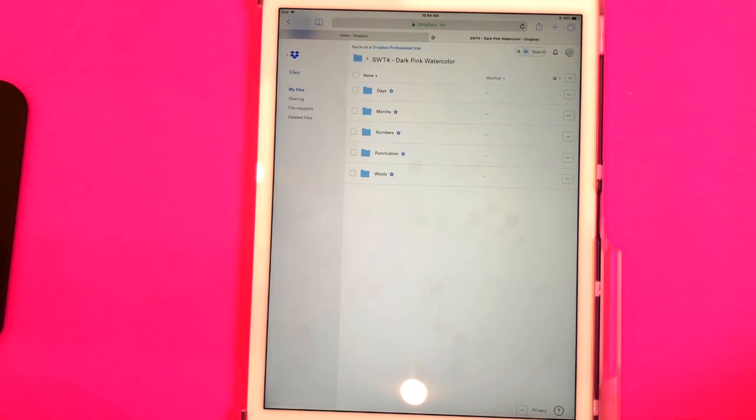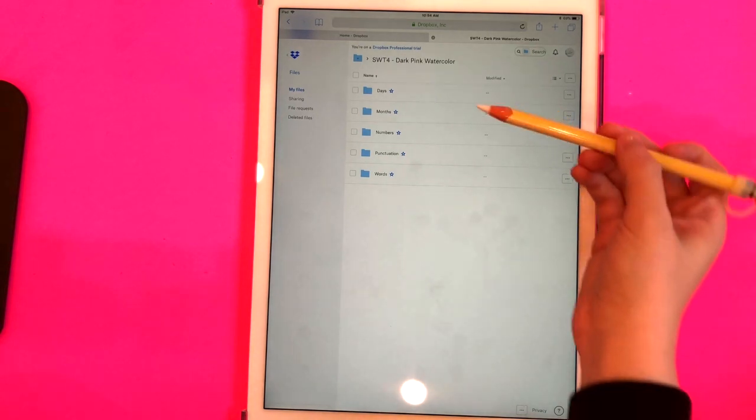Once you pay for a sticker pack, you're going to get a link to my Dropbox account to download the stickers. When you click on that link, it's going to bring you to a folder that looks somewhat like this. It might look a little bit different for you because I'm actually logged into my Dropbox account right now and I'm the one that uploaded these.